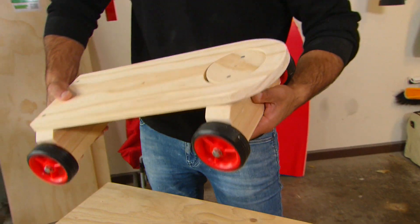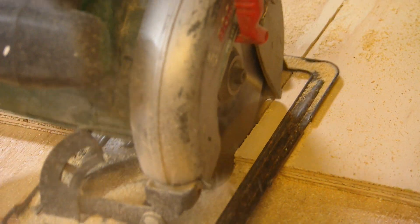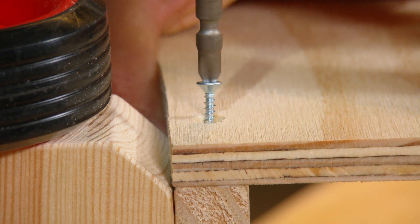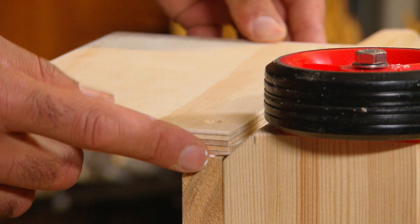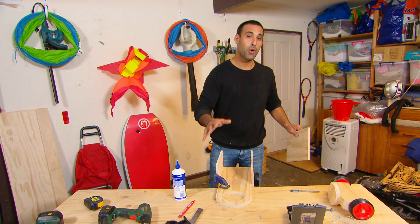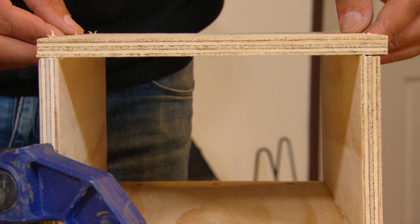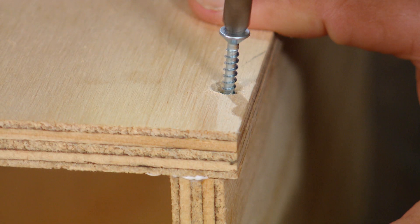That's the chassis done, and for the cabin and back of the truck we're using plywood. Now when you're working with thin timber like this — this plywood is 12mm thick — it's good to remember to use a thinner gauge screw.